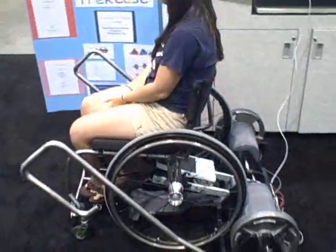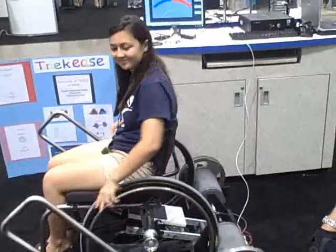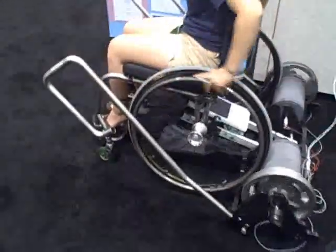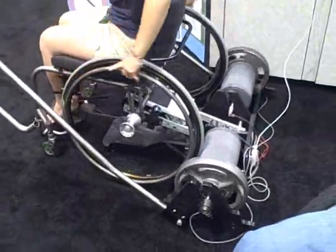Howdy, my name is Chris Stanford and I am presenting to you the Trekkies Wheelchair Exercise and Clinical Apparatus. This is an apparatus that was developed over the last two and a half years with the assistance of the University of Texas Senior Engineering Design Projects.